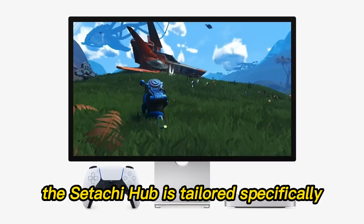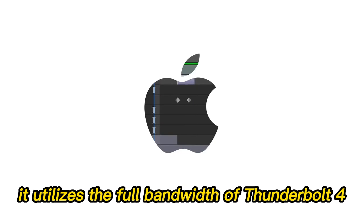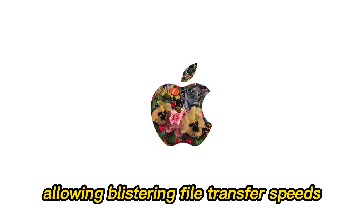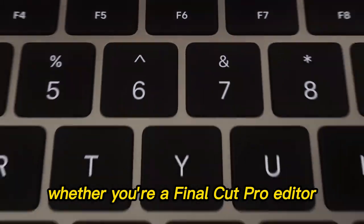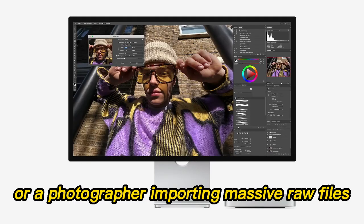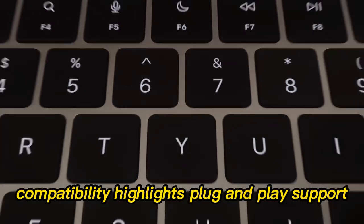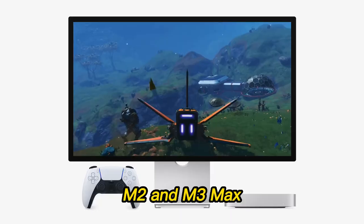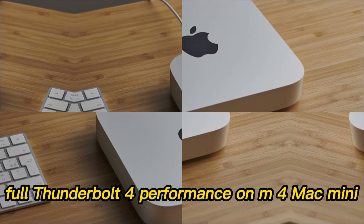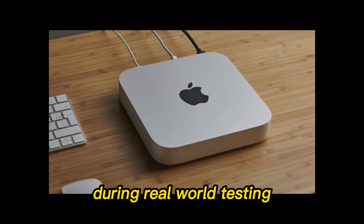The Satechi Hub is tailored specifically for the M4 generation of Mac Minis. It utilizes the full bandwidth of Thunderbolt 4, allowing blistering file transfer speeds and seamless video output. Whether you're a Final Cut Pro editor transferring multi-gigabyte project files or a photographer importing massive RAW files, the performance remains consistent and lag-free. It also offers plug-and-play support with backward compatibility for M1, M2, and M3 Macs.